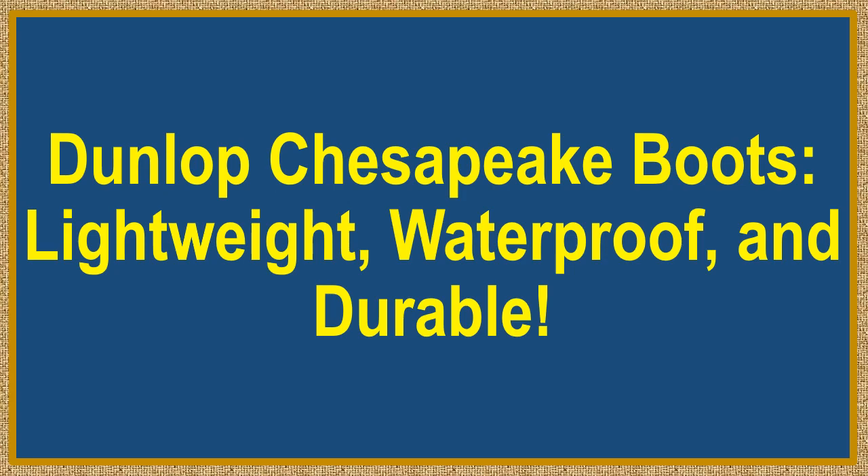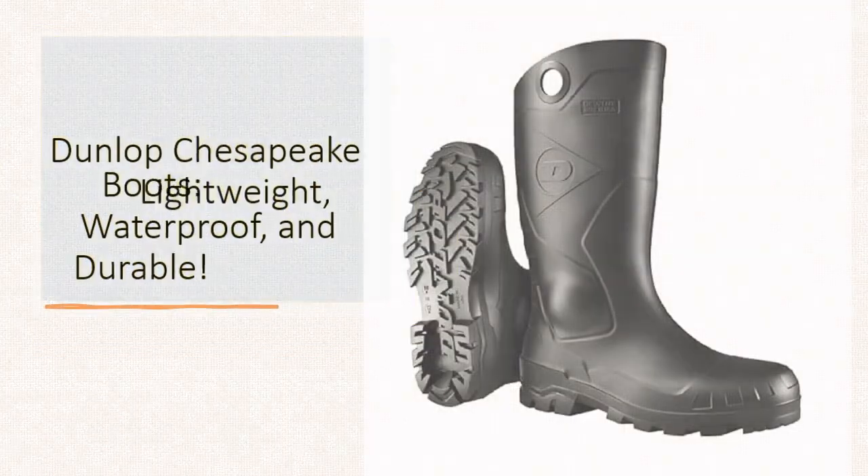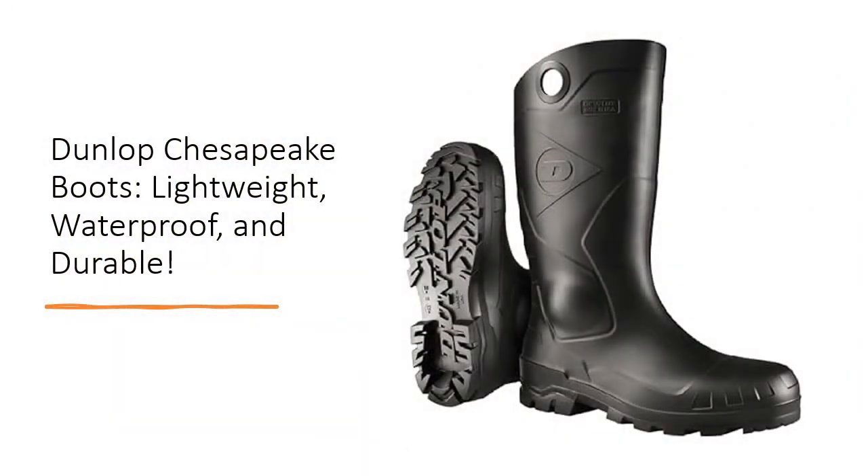Dunlop Chesapeake Boots — lightweight, waterproof, and durable. Step into comfort and protection with Dunlop Chesapeake Boots, the ultimate solution for heavy-duty work in orchards, fields, and agriculture. These boots are designed to be lightweight, up to 25% lighter than traditional PVC boots, ensuring you stay comfortable all day long without sacrificing durability.